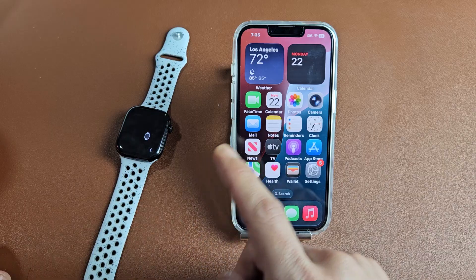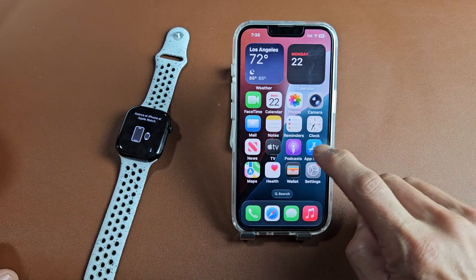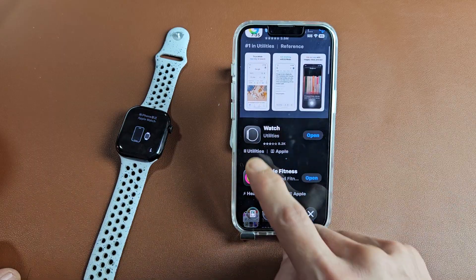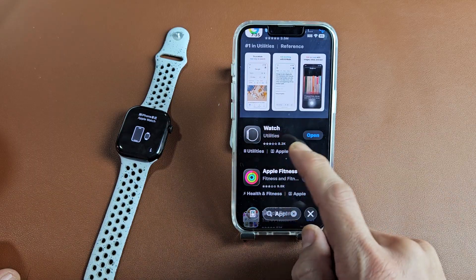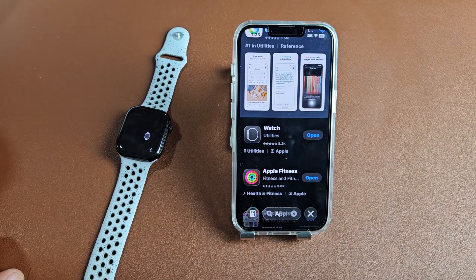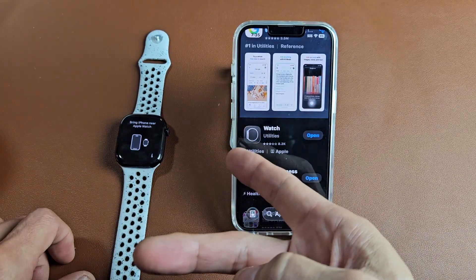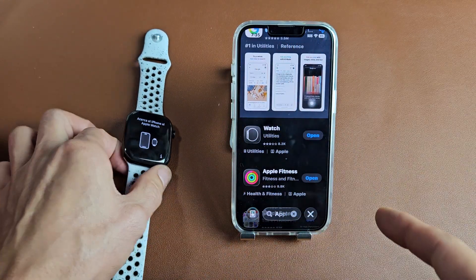First thing is make sure you have the Apple Watch app installed. Just go to your app store and search for Apple Watch — it looks just like this icon here, it just says Watch. Go ahead and download and install that. Also make sure that your Wi-Fi, cellular, and Bluetooth are all on.